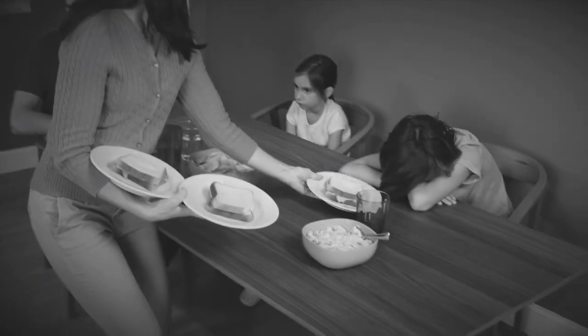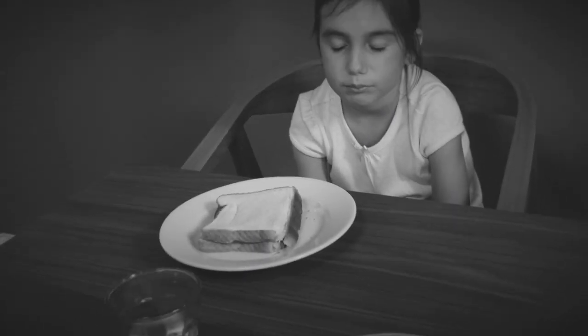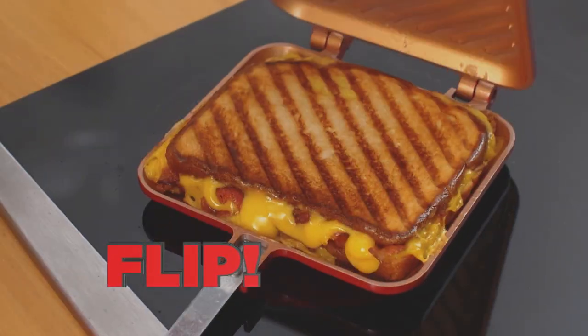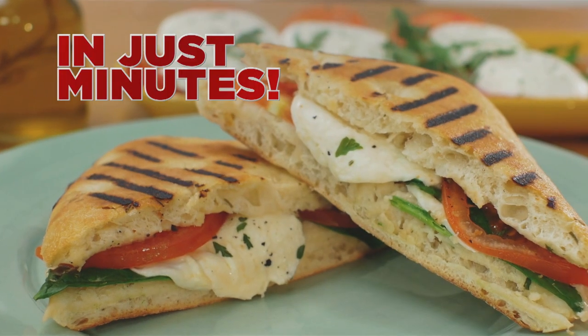Do cold sandwiches have your family snoring because they're so darn boring? Well, this will wake them up. Hi, Kathy Mitchell here with my new Red Copper Flipwich Sandwich Maker. It lets you flip delicious hot sandwiches in just minutes.